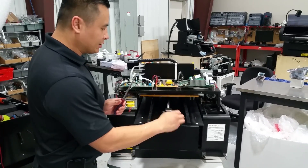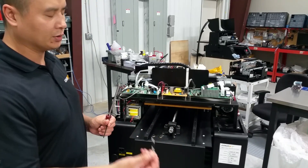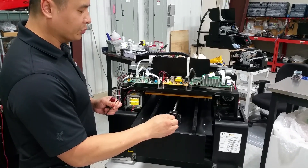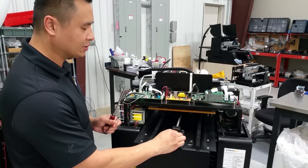Screwdriver. Some Allen keys — I think this is 3mm size, though I'm not 100% certain about the size. This is going to be used to remove the set screws holding this big silver gear in place.